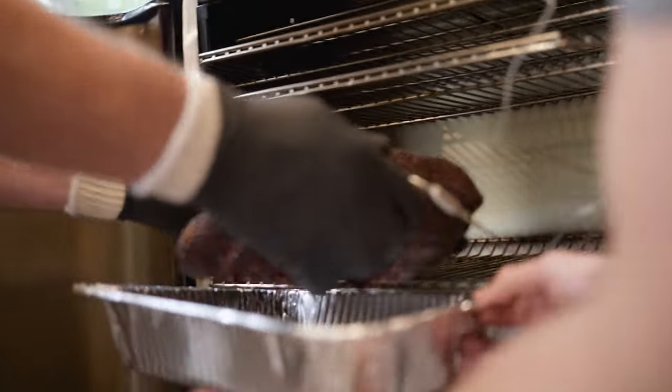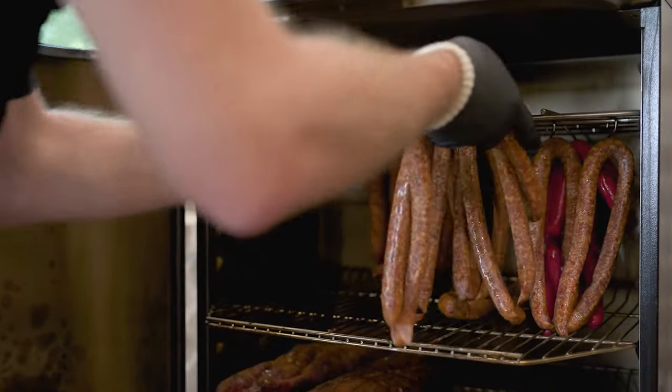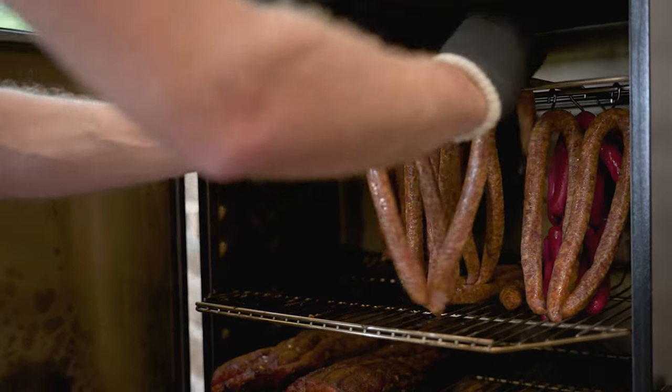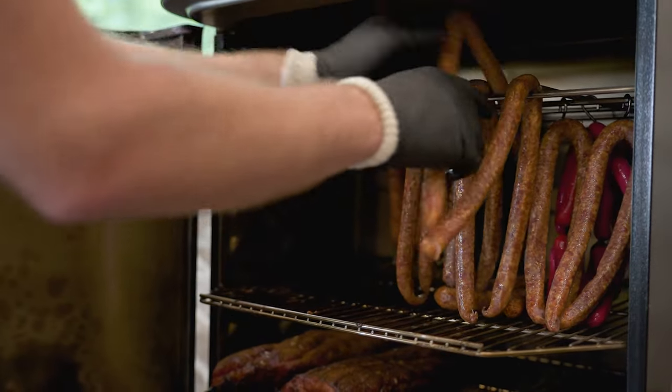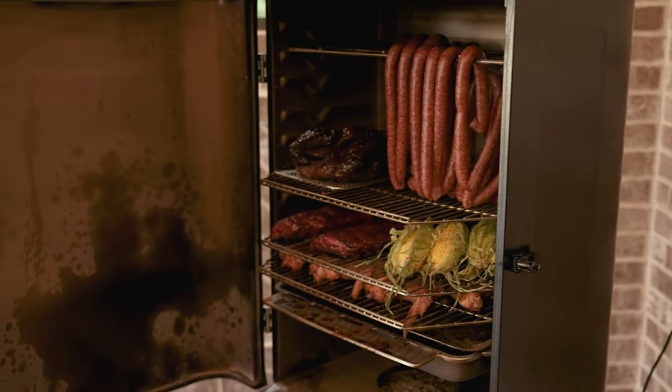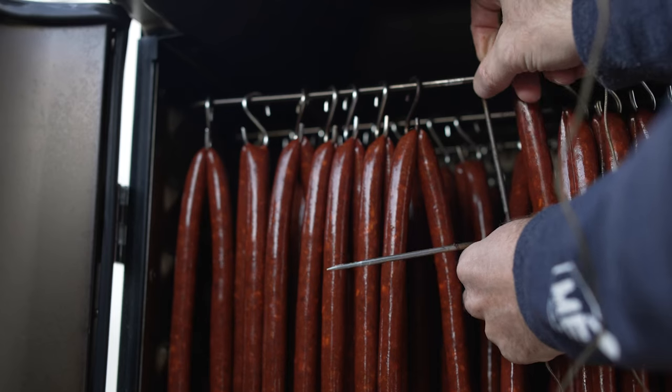The removable drip pan uses the existing aluminum trays found on our Primate. We also include a hang rack that you can place on any of the tracks — ideally up at the top — and 24 stainless steel S-hooks that allow you to hang sausages, summer sausage, snack sticks, anything like that that you might want to hang.